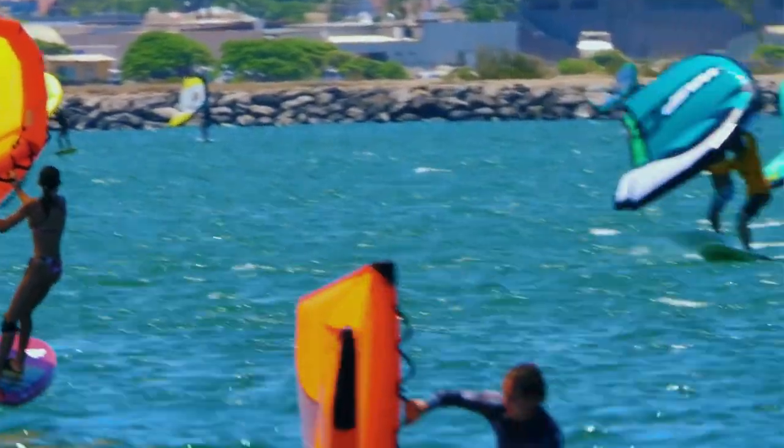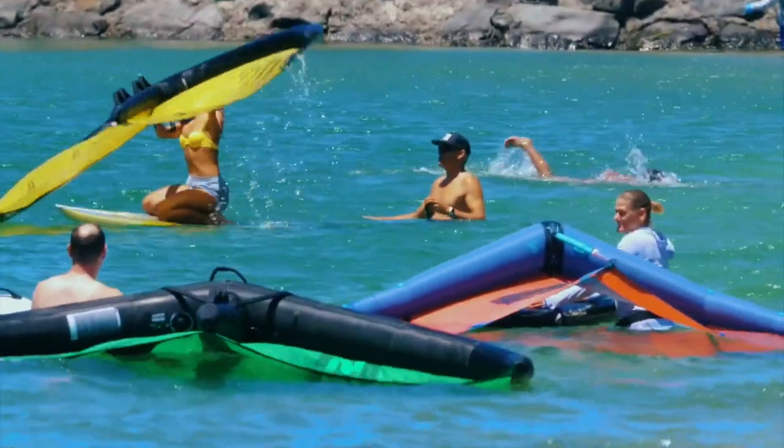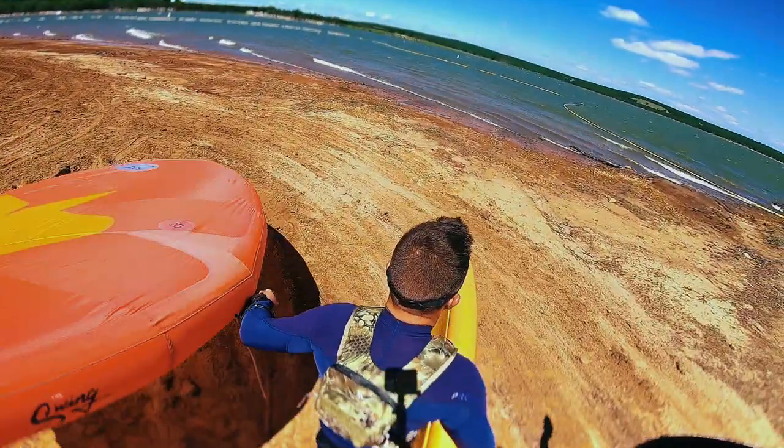I know what you're thinking — as a kiter or winger, the last thing you need is your launch site bombarded by every kook with a hand wing and an SUP. But just remember what it was like the first time you entered a wind sports activity and that feeling of power created just by wind. Why would we not want to share at least a piece of that experience? For inland lake riders, we have endless opportunities for this population to get their feet wet in wind sports.